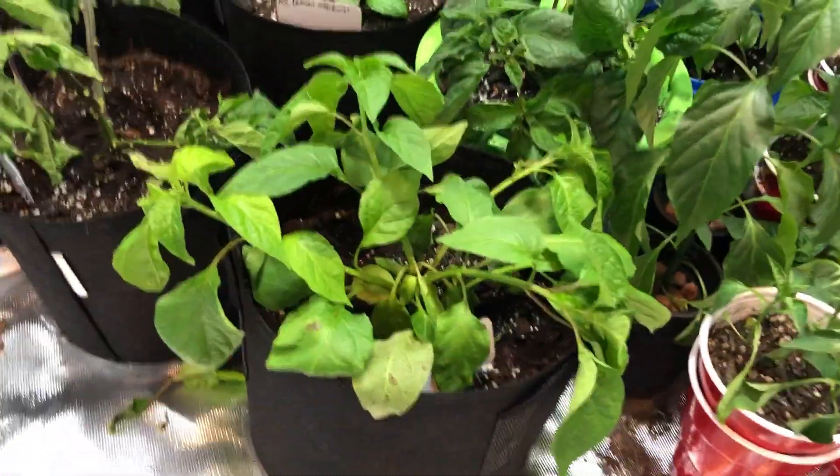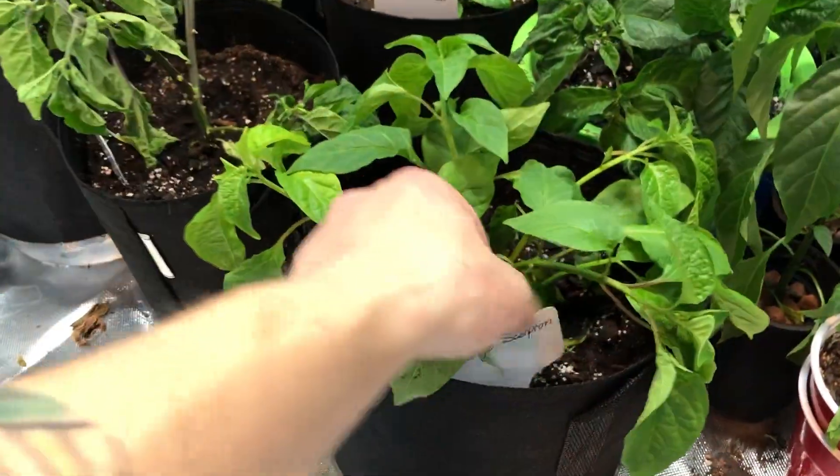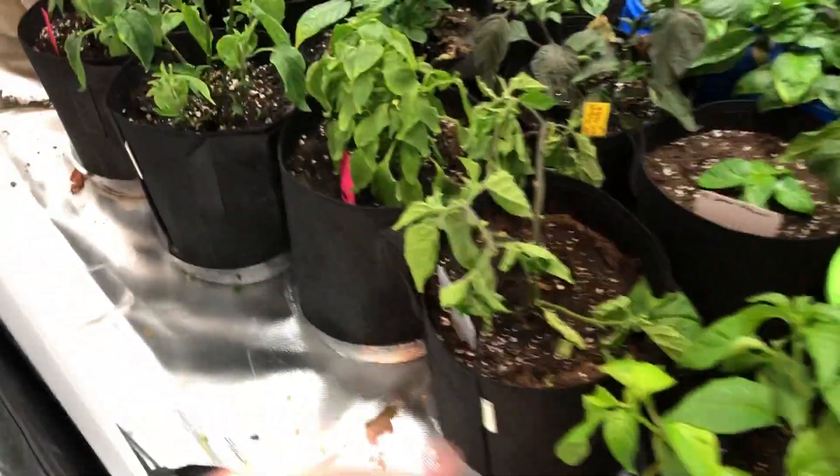Half of my stuff was drooped, like this guy here. I just transplanted him a couple days ago — orange scorpion — and yeah, I wasn't very happy. Same with this one here.